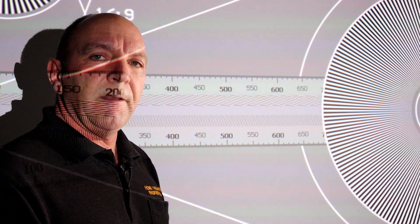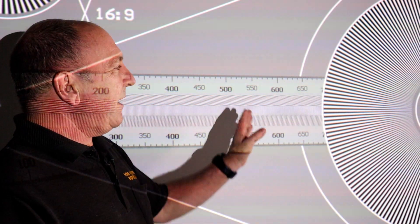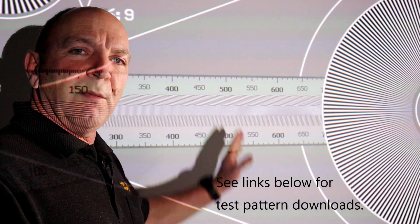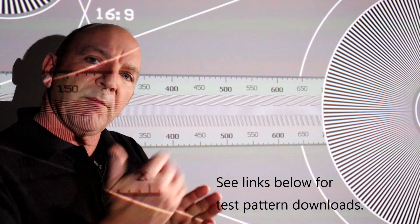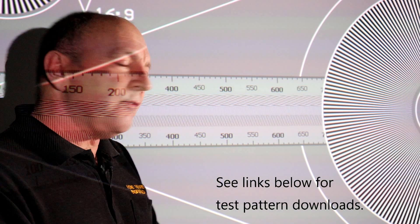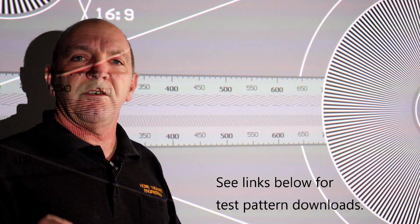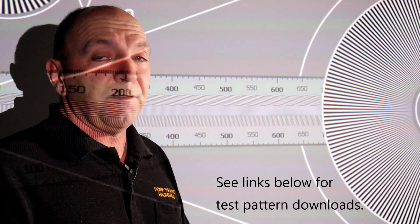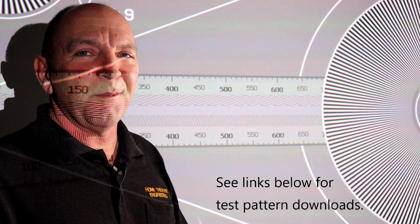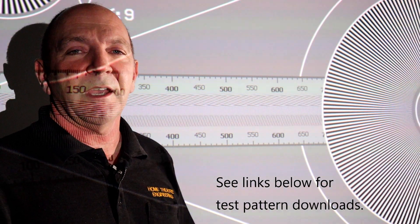So go to your TV, have a look — it does help. You need some sort of test pattern with nice black lines on it. Turn your sharpness up until that white appears, and turn it back down until it just disappears. And then you should have the neatest, sharpest image on your projector or TV. That's it, folks — short but sweet. Another video from Home Theatre Engineering. Don't forget, please subscribe, like, and ring the bell.